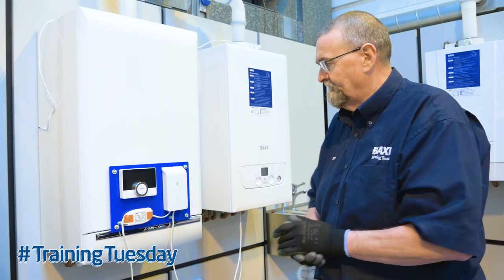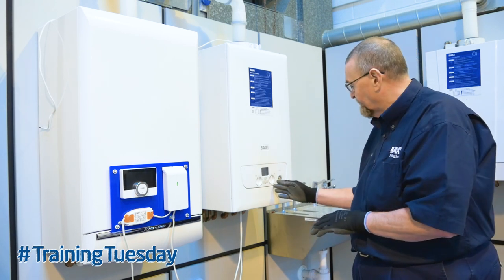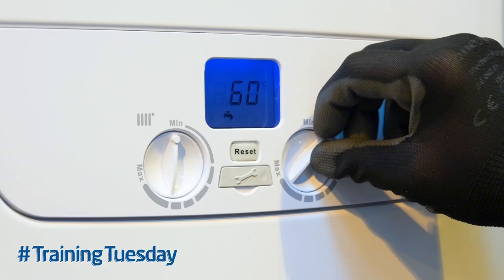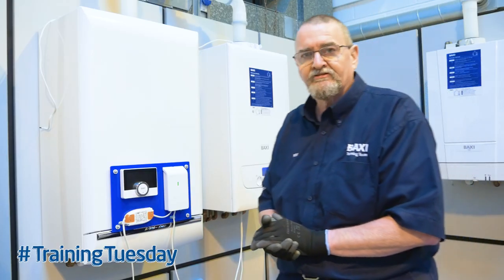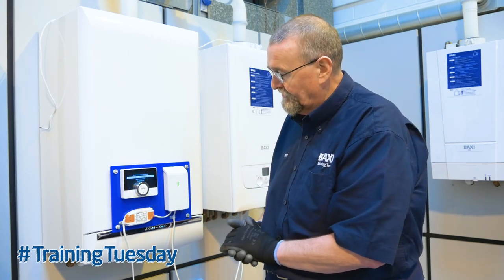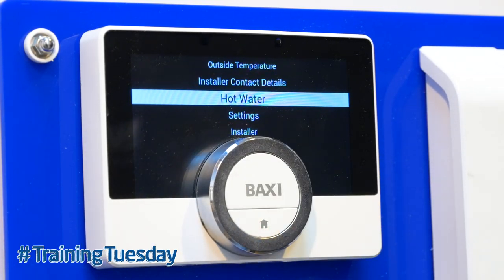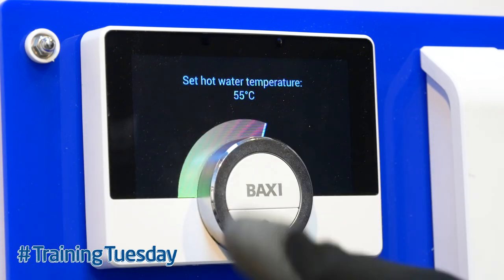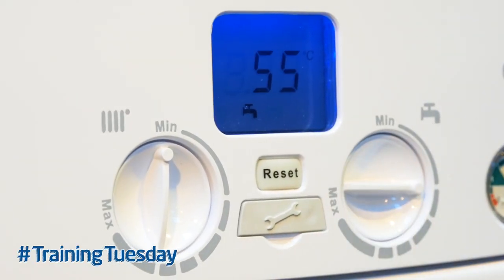Some of the benefits of OpenTherm: it allows the control to take over some features of the boiler — for instance, the hot water temperature. At the moment the control is set to 60, so that's what the temperature is set at, and wherever I put the selector switch it's still 60. However, if I wanted to turn the hot water temperature down, it's a simple task of working the control up, pushing the Baxi button, scrolling down to hot water, pushing the button. We're on set point, so push the button. We can now change that down to 55. Once that's done, the temperature on the boiler is now set to 55.